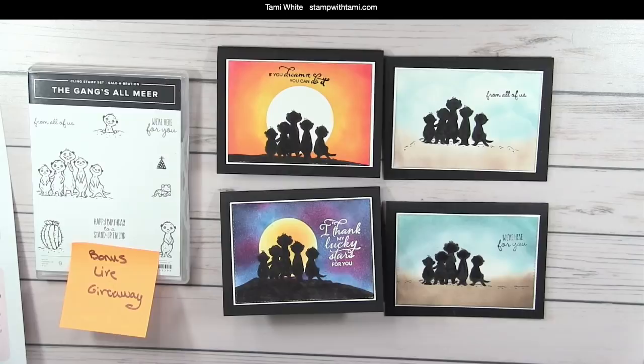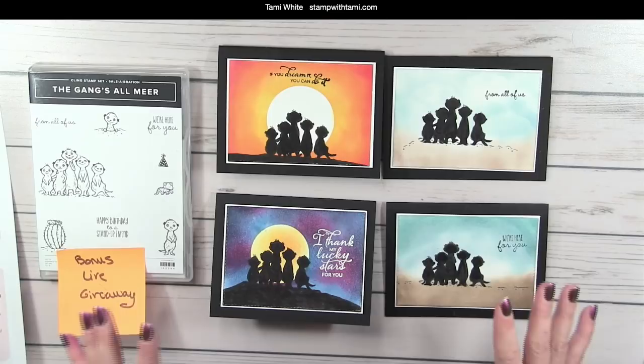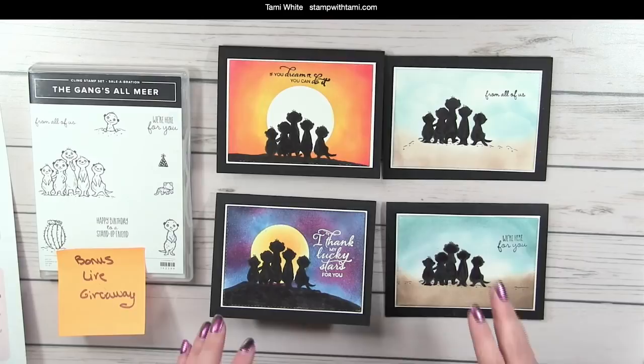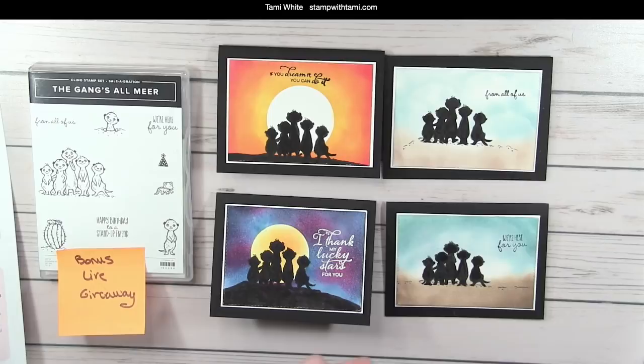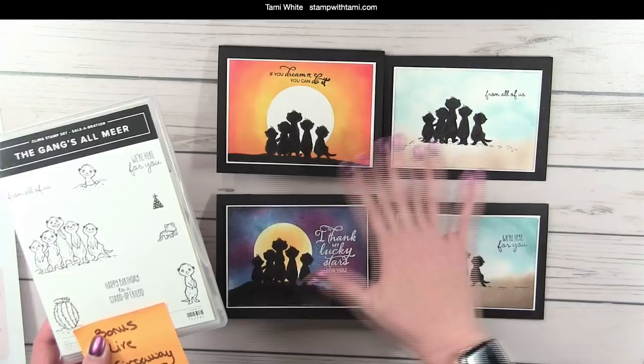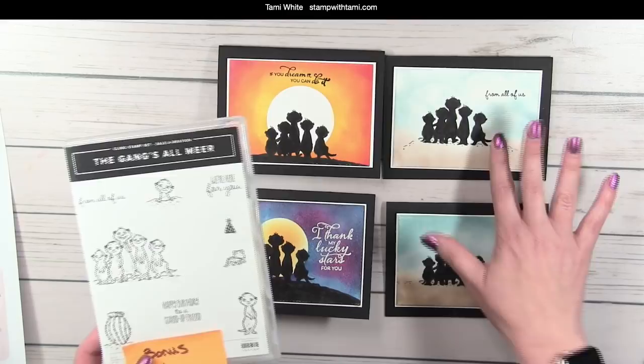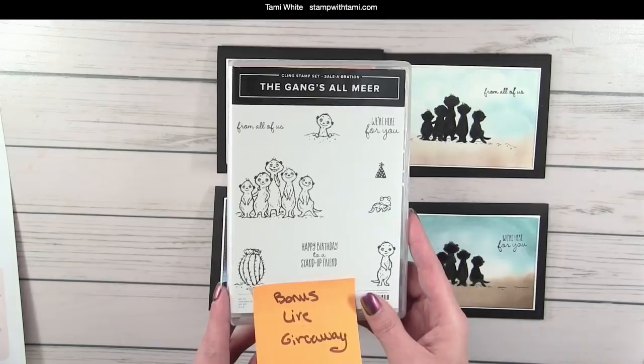Let's pop down on the table and take a look at what we're going to be creating today. I love this — since Celebration was announced I was excited about the meerkats. The first time I ever saw them was at a Stampin' Up! event and I was like, oh, my heart — stop it, they're so adorable. At the end of this class I have a bunch of ideas to share. This is the meerkat set — the images are outline drawings and we're going to make silhouettes out of them. We're making all different landscapes: sunset, moon rising, and there was a full moon last night.